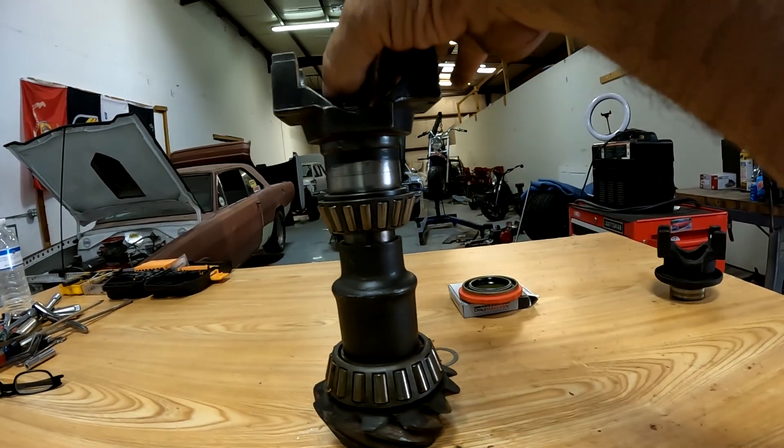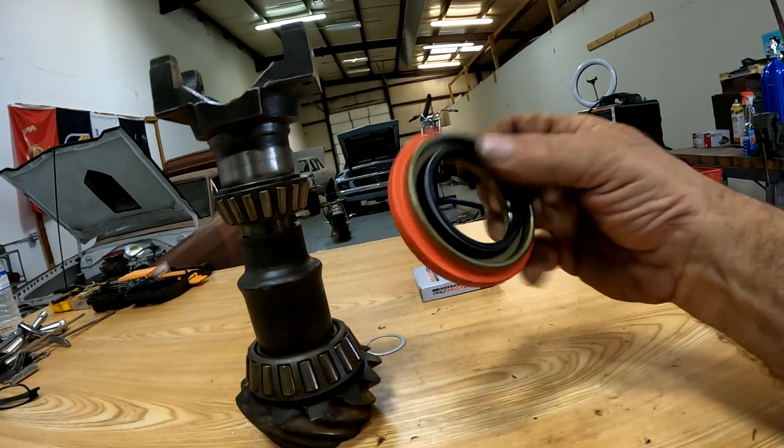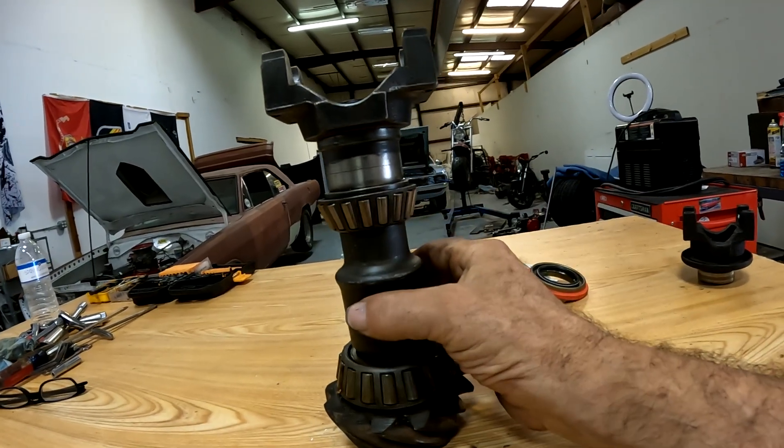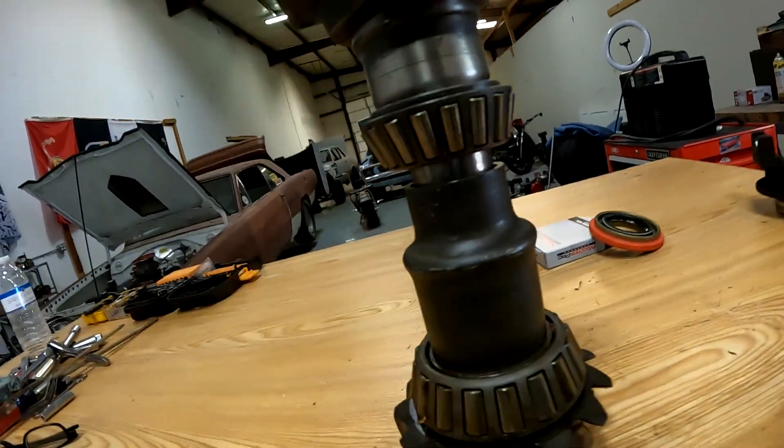Once it's all tightened down, that's it — never to be disturbed again without replacing the crush collar. This is a throwaway part. Any time the tension is released on the pinion nut for any reason — like replacing a pinion seal where you have to remove the yoke — you're supposed to fish this out and start the procedure all over again with a new one. Different manufacturers use different types of nuts: some use a slightly oblong nut, some use a nylon-type nut, some use an interference-fit nut. Chrysler just uses a regular fine-thread nut.